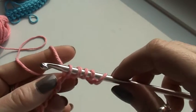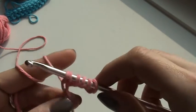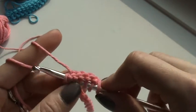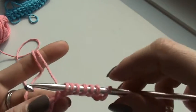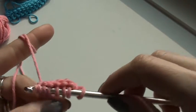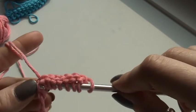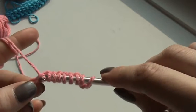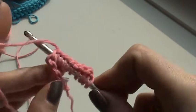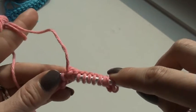I continue inserting until I get to the last stitch. This is a bit tricky at first but it will get easier. You should get the same amount of loops as the amount of chain stitches you started with in your foundation chain, so at the end I will have 15 loops on my hook.